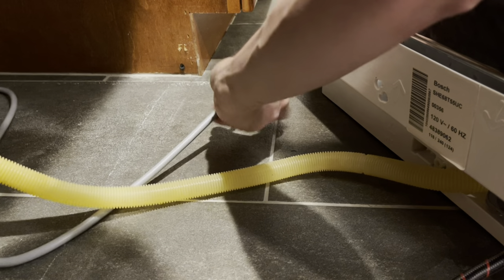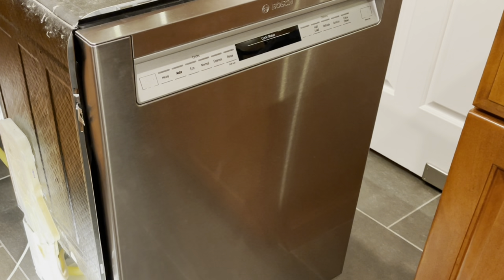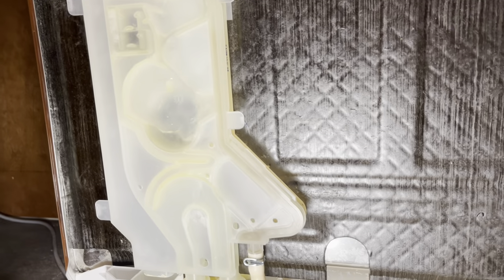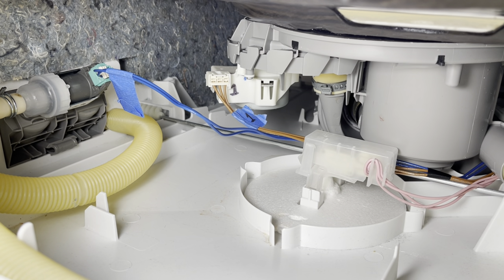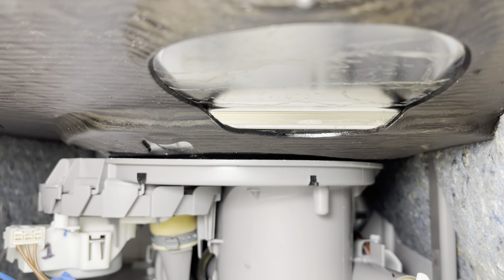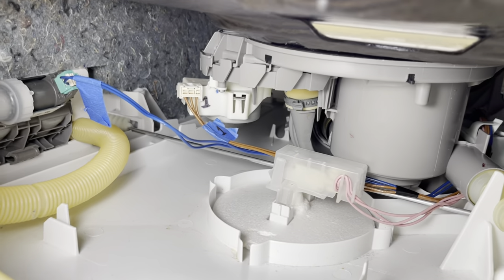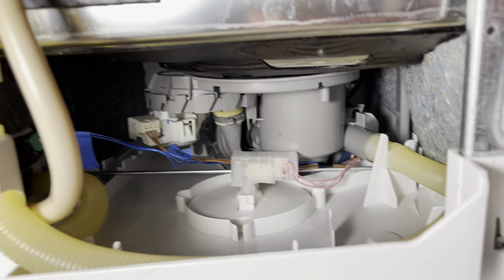Reconnect the plug, power is back on, and we're going to run a test rinse cycle and keep an eye out for any leaks. Run an express rinse and start it. The water's filling up — we'll keep an eye out for any sign of leaks. The water inlet valve looks good — no signs of leaks as it's filling. No signs of leaks from the seal for the sump either. The cycle's finishing, it's pumping out the rinse water — no signs of leaks anywhere.